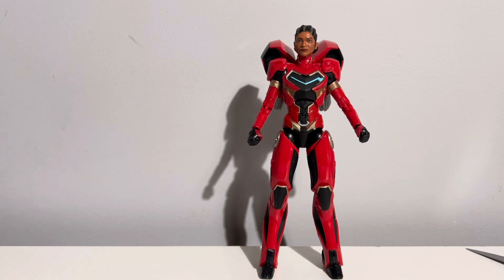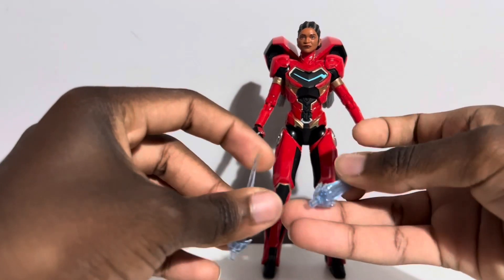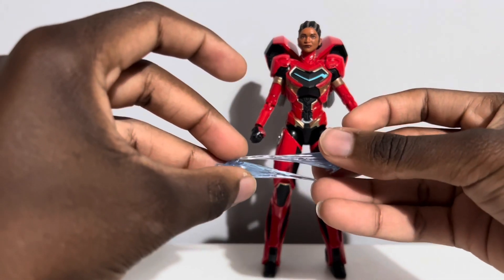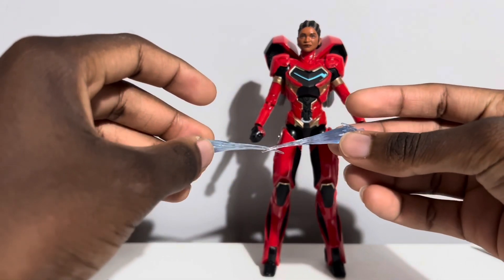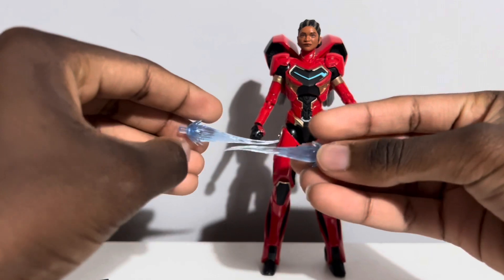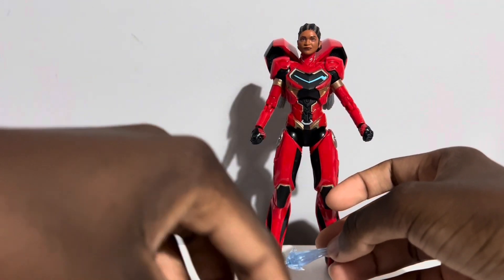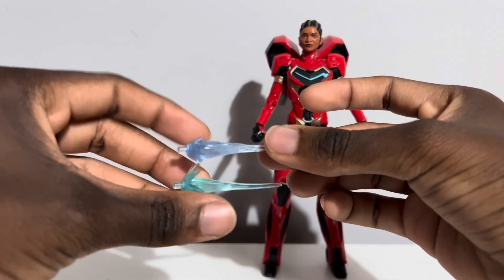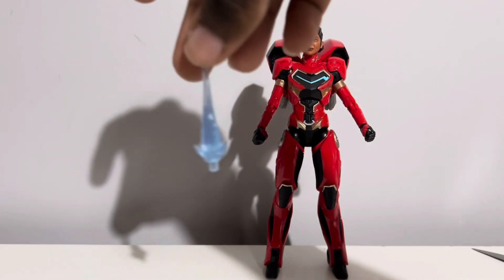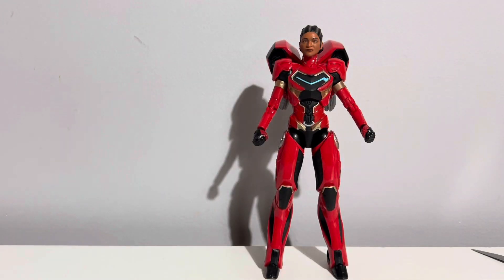Let's take a look at all of the accessories she comes with, because she comes with a lot. First, she's got her two little repulsor blasts. The comic Riri that came out last year had repulsor blast effects like these. Riri Williams gets far longer repulsor blasts than your other heroes — very thin and narrow compared to the previous repulsor blasts. Those came with every Iron Man, and you can see the difference there. I like the blue on the older ones a lot more, I will say.